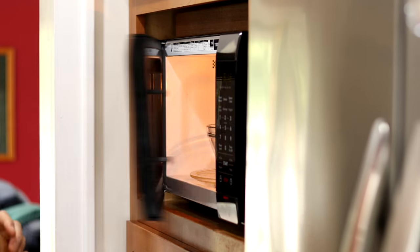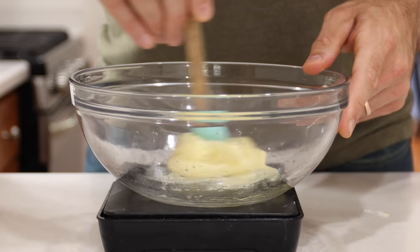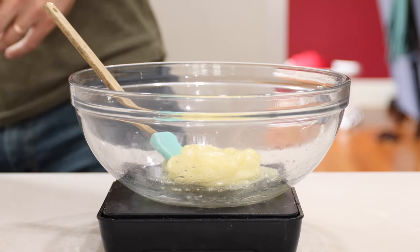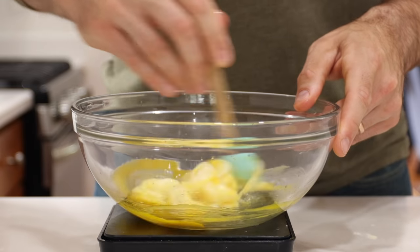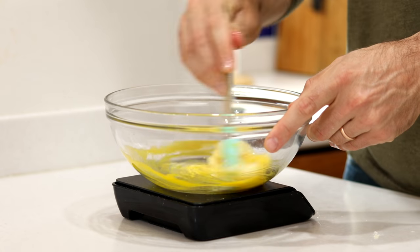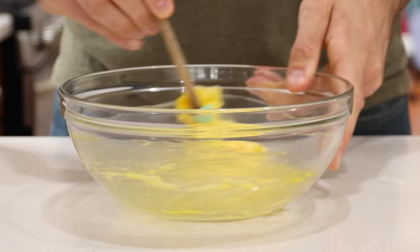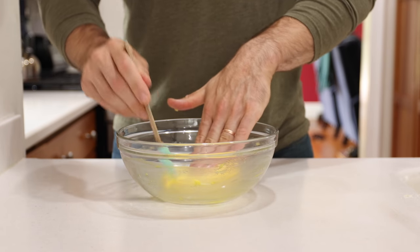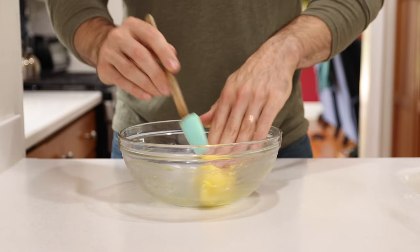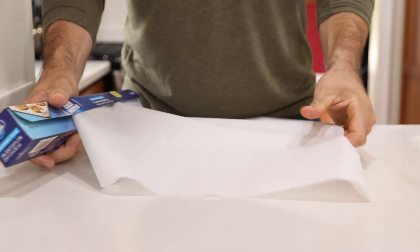Microwave the cheese and xanthan gum together until the cheese melts, which should only take about a minute. Once melted, use a spatula to mix it into a small ball. Then add the last ingredient: a large egg yolk. Make sure the cheese is warm but not hot when you add the yolk, so it doesn't cook it. Use one hand to fold the cheese into itself while using the spatula in your other hand. Once the dough is uniformly yellow, it's ready.